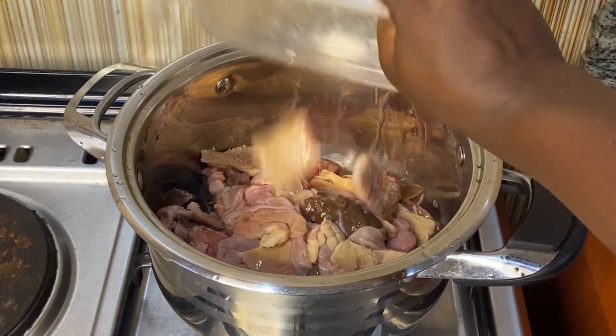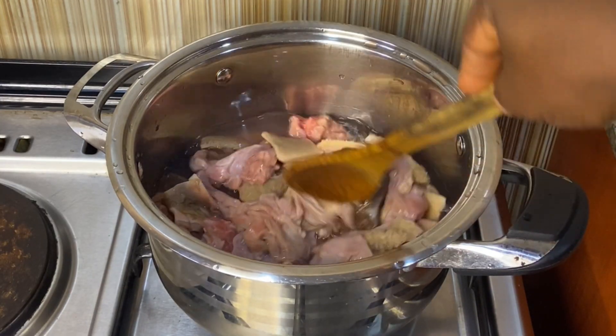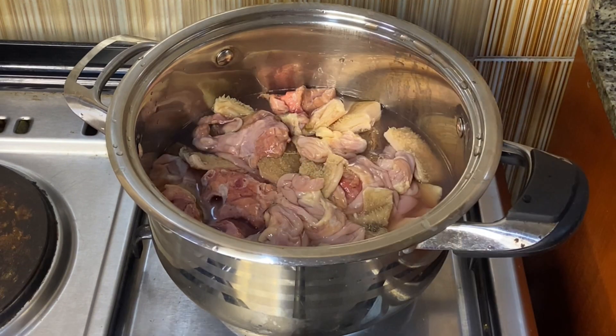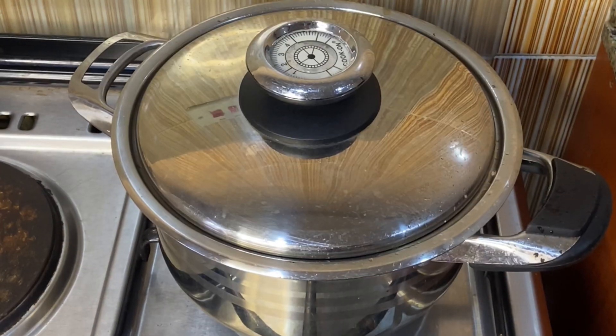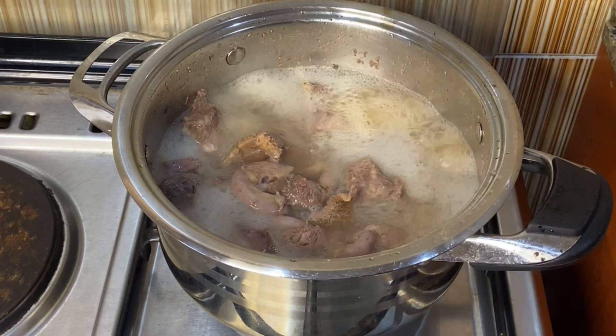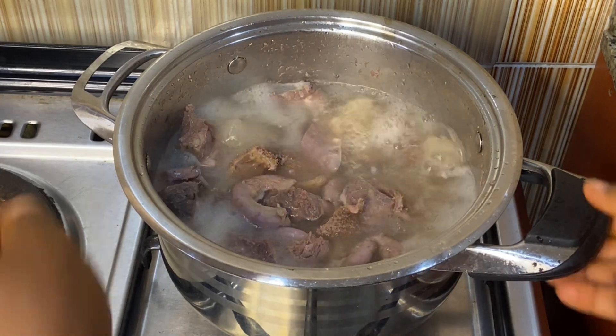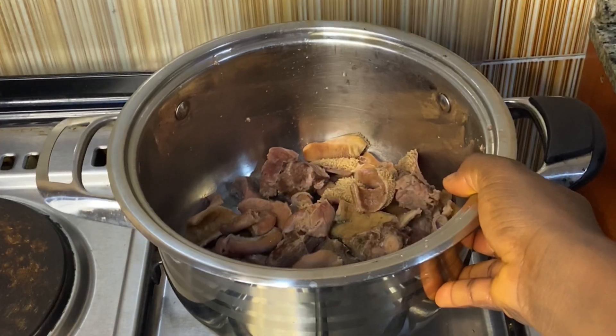I'll start by putting the offal in the pot, add some water, and allow it to boil first so that I can discard the water. Look at it — it has boiled, and at this point we are going to discard this water because you don't want the smell. But if you want to cook it direct, no problem.